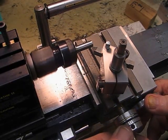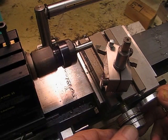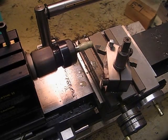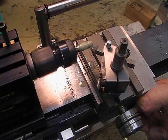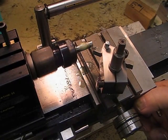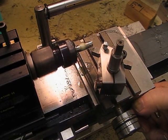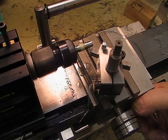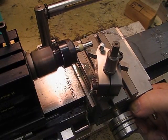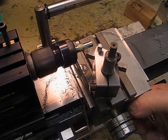I'm just going to touch on and take a 20 thou cut to give it a little bit of material, and you'll see how well it cuts. I haven't got a chip breaker on it, so what I do is just release the pressure on the hand wheel to break the swarf up so it doesn't get out of control.